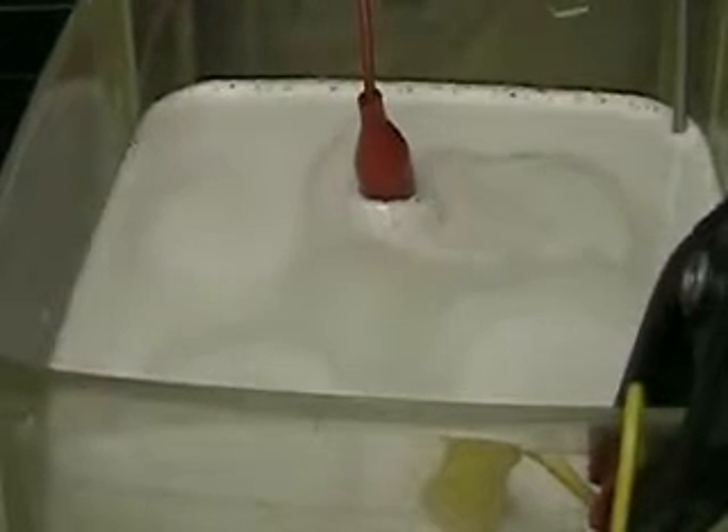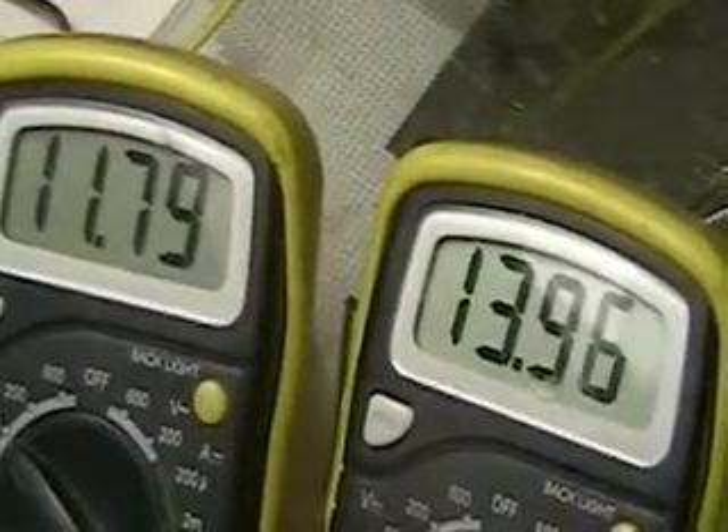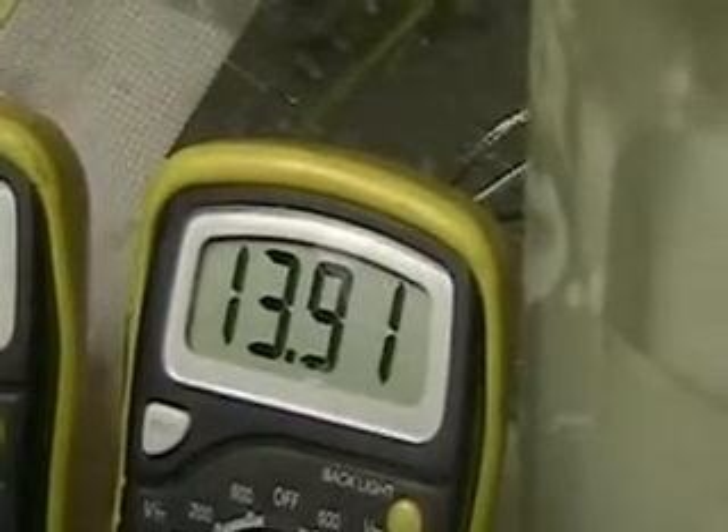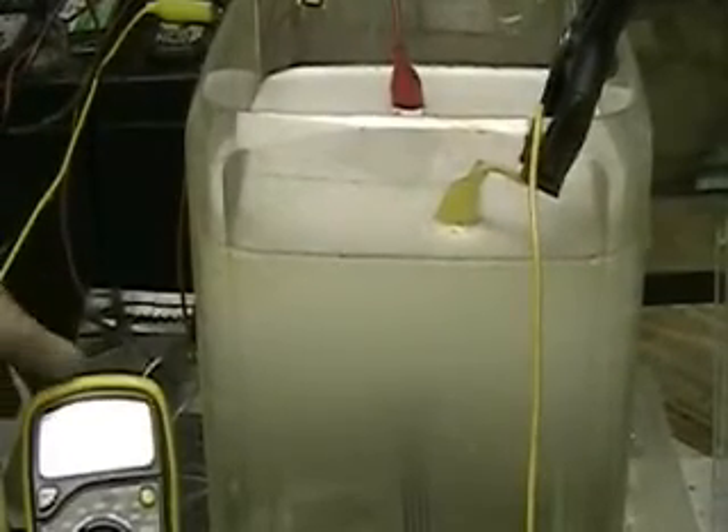You can hear it. That foam you see there — you can see how much is coming up. There's your voltage; remember that's a voltage drop. And there's your amperage, 13.9.